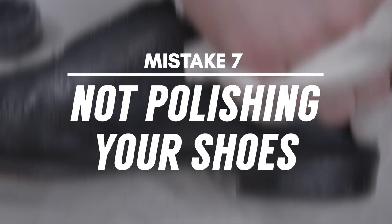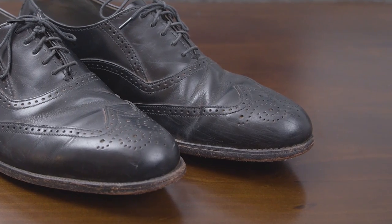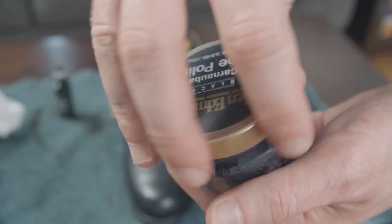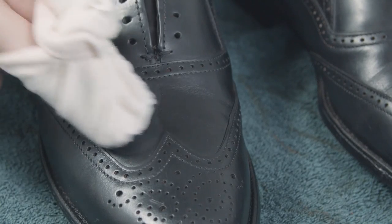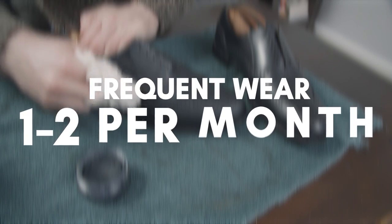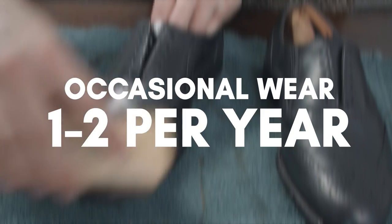Mistake number seven: not polishing. There's no point in spending good money on dress shoes if you're just going to let them get dull and scuffed up. So make sure you have a good shoe wax and are regularly polishing your shoes. It will depend on how much you wear them, but plan to polish once or twice a month with frequent wear, or once or twice a year if you only wear them occasionally.